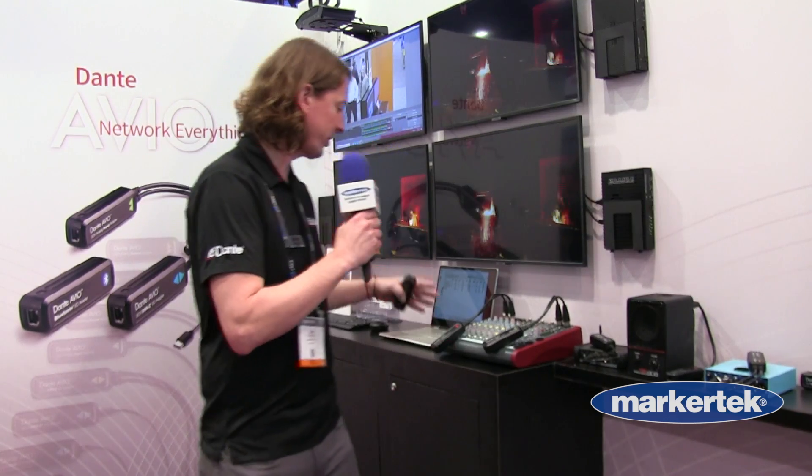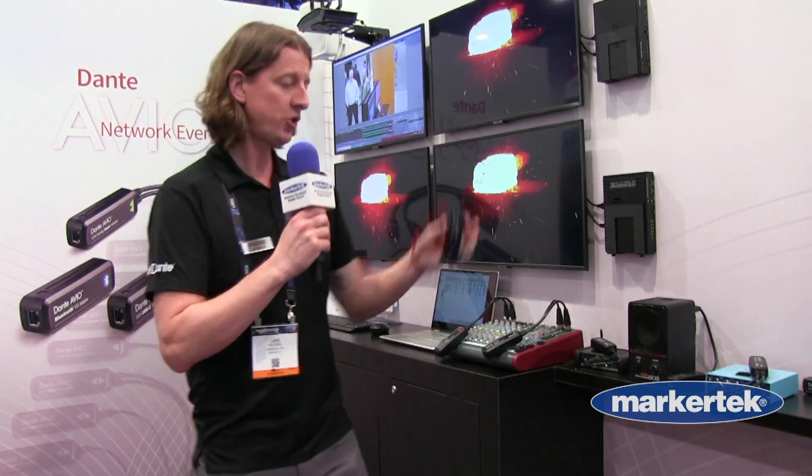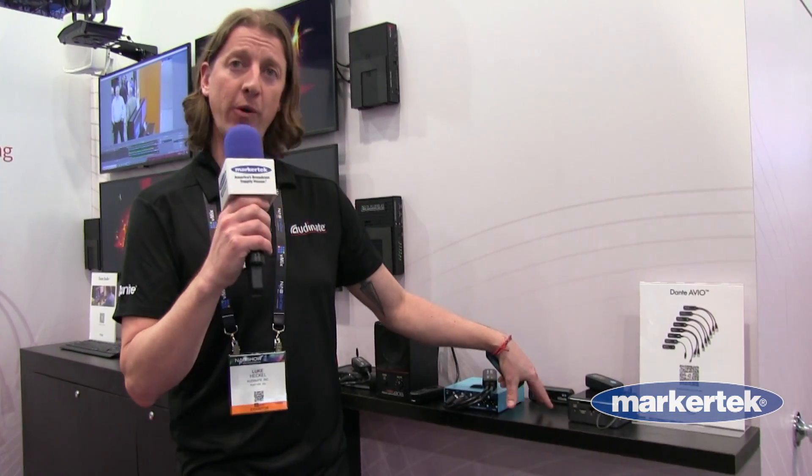They come in many different flavors and varieties — everything from two-channel analog output and two-channel analog input, to a Bluetooth device, to a single-channel analog in or single-channel analog out, AES-3 connectivity, as well as both USB-A and USB-C flavors.